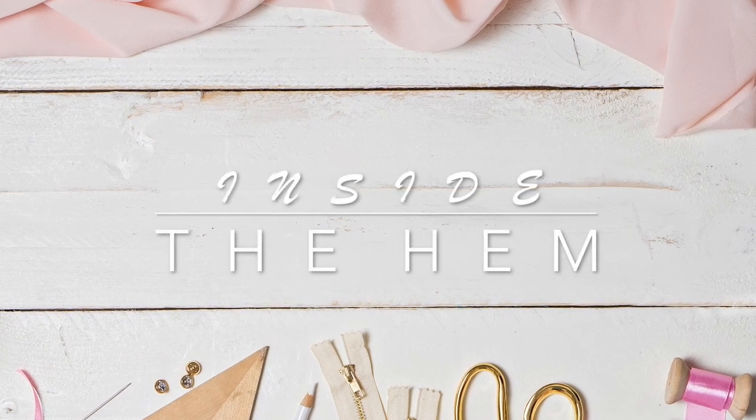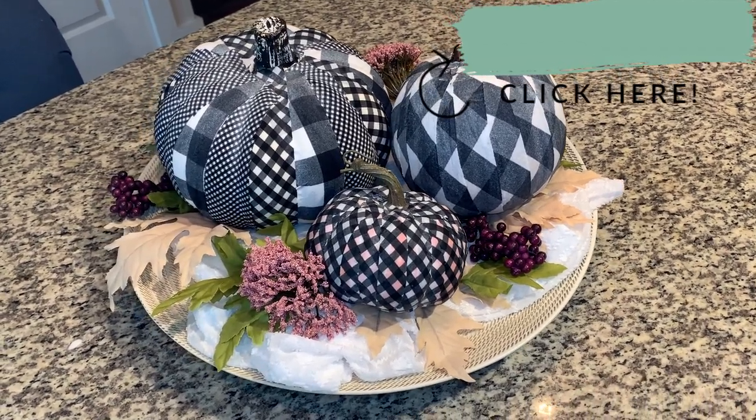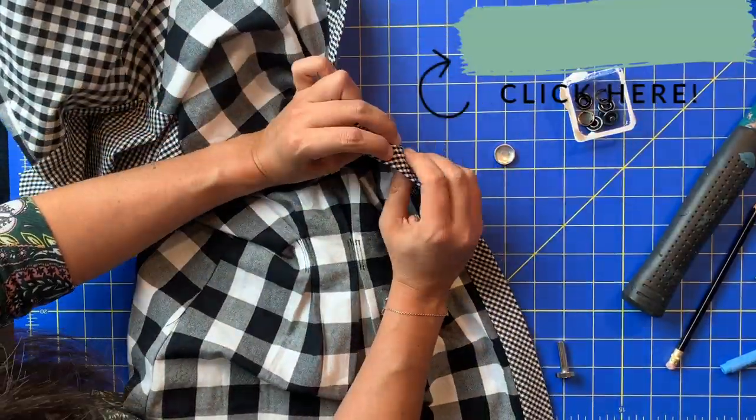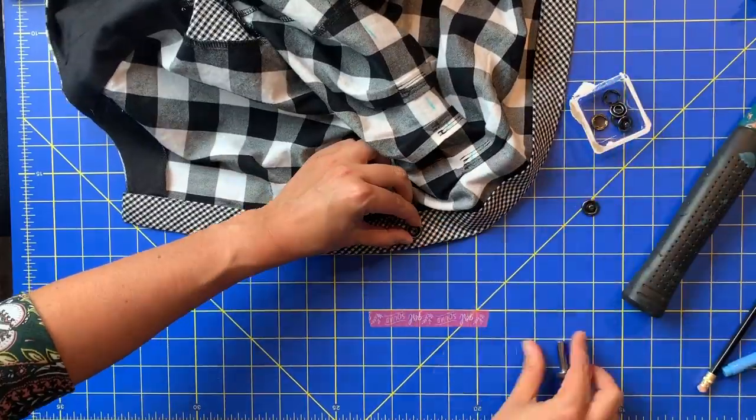Hi you guys, Lindsay here. Welcome back to my channel, Inside to Him. So I have to start this off by apologizing — it seems I've been teasing you guys with this make for far too long. In all honesty, I thought I had posted it already. You've seen my DIY pumpkin decor project using these fabrics, and you've seen a bit of this dress in my snaps tutorial, but now you finally get to see the whole thing.